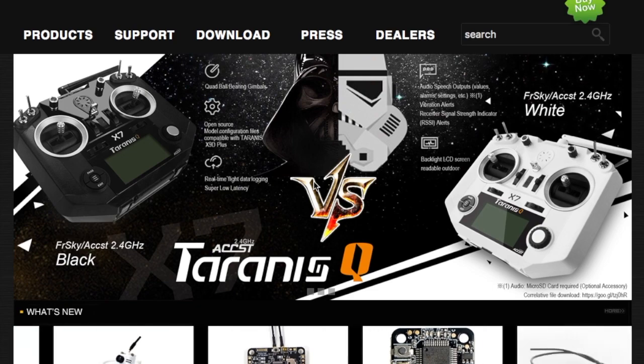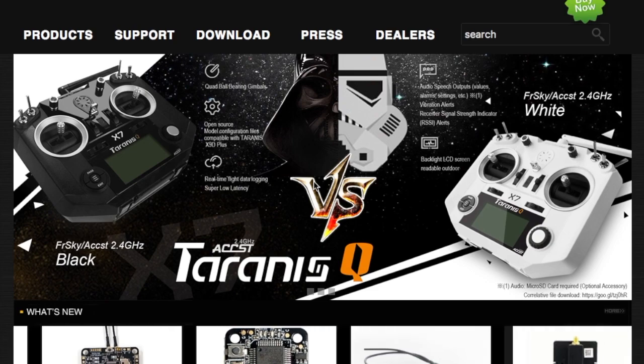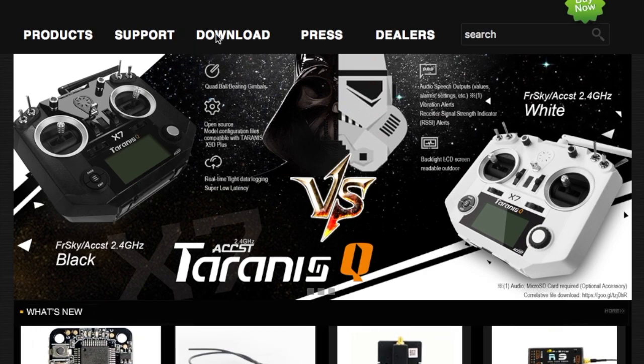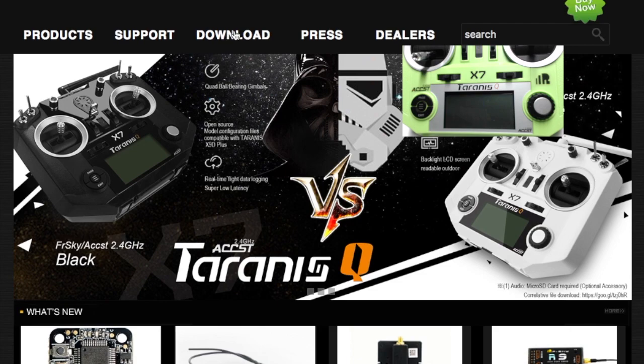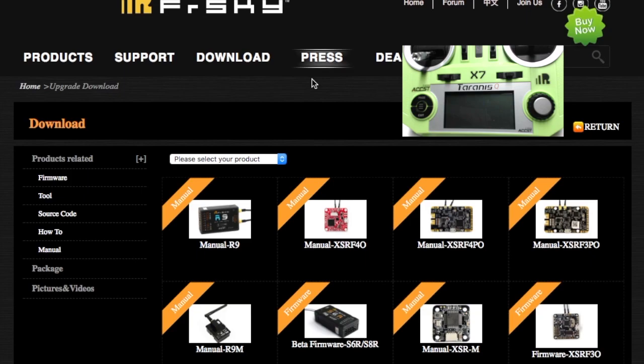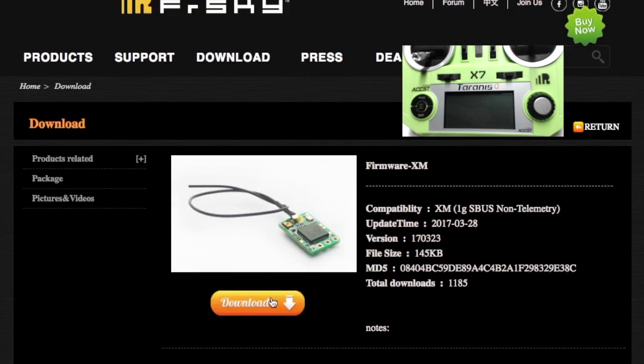Pull up your web browser and go to frsky-rc.com, then go to the download tab. You want the XM — this one here; this one's the plus and it has two antennas. This one has just the single antenna, and that's the one we're going to flash. Go ahead and click on that and click on download.